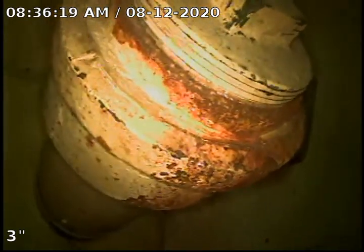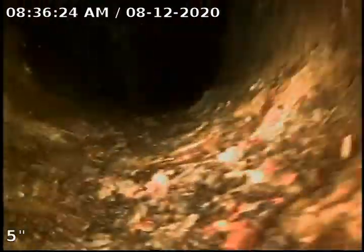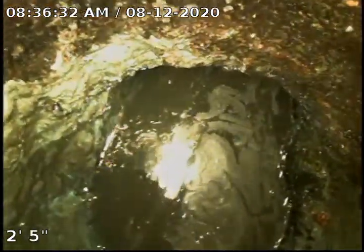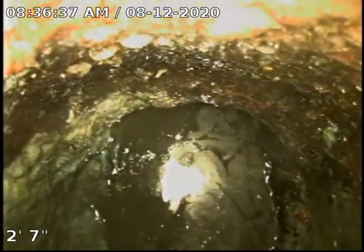This goes past the trap and ties into the existing sewer, but we do want to get a look at the trap as well. We have tried to suck out as much water as possible, and you can see the trap does have quite a bit of buildup to it. We're going to pull the camera back and use a shot at the same time to see if we can get the rest of the water out.